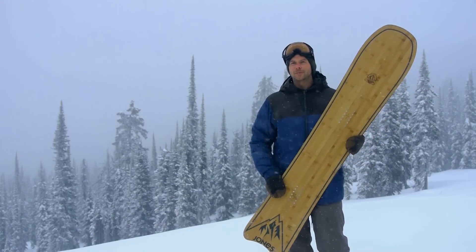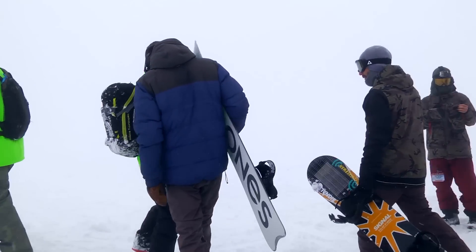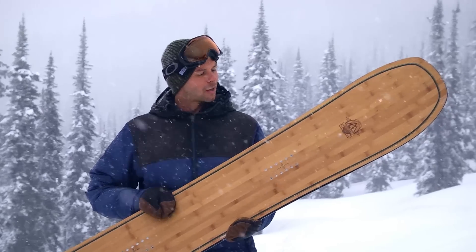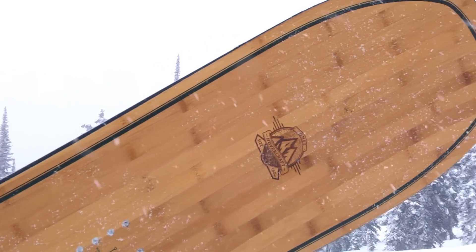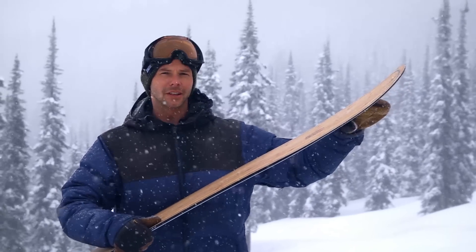This is the Jones Hovercraft, one of the original boards in the Jones line, designed by Jeremy Jones himself. One of the first things you're going to notice is it has a super long nose and a really short tail. It's got a big scoop up front, and that's partly where it gets the name 'Hovercraft' from — the amount of float that this thing gives you.